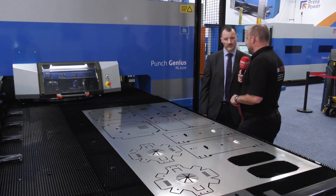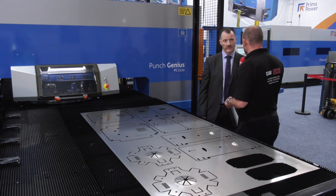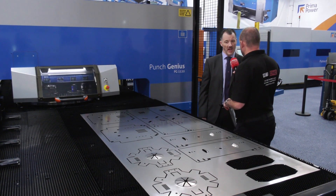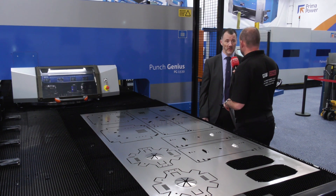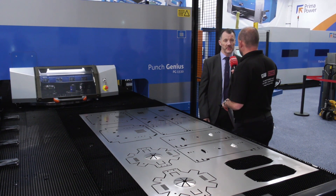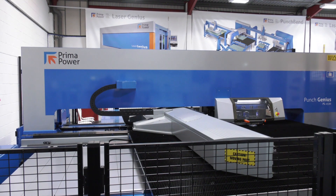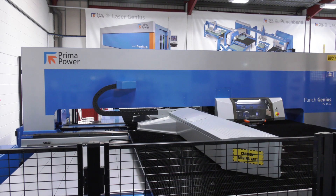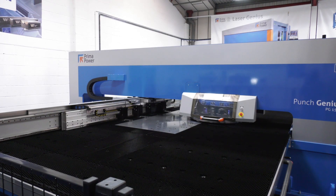Is there any danger that going for speed compromises power with this machine? It's still got plenty of grunt - we're talking 300 kilonewtons on this one, so that's an awful lot of power. This machine has what we call the dynamic package, so it's the faster overall speed and the biggest punch power available. But again, depending on the customer's requirements, we might not need all of that, in which case we can tailor it around what the customer wants.